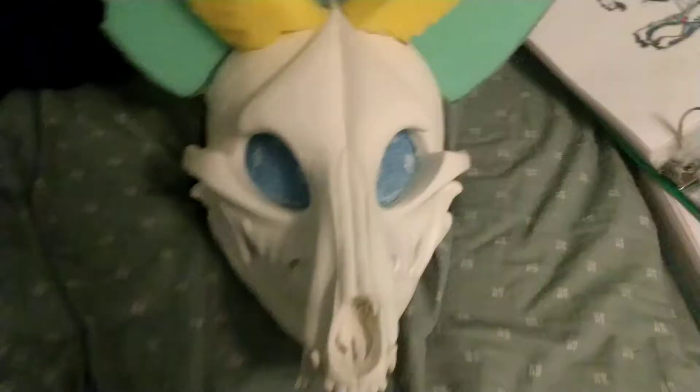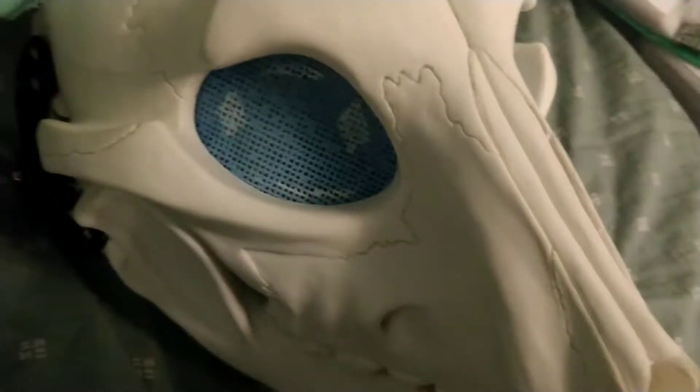Cider's eyes are done drying, and as you can see, they are already installed in the head. They are very beautiful, in my opinion.